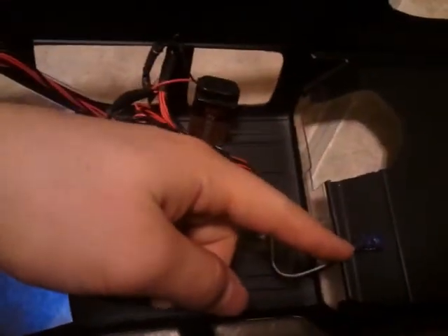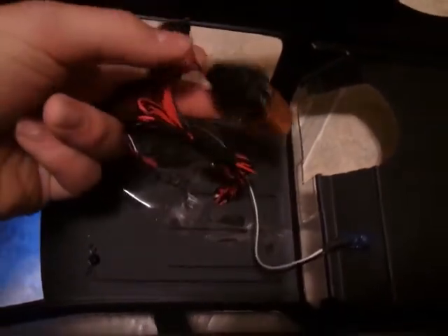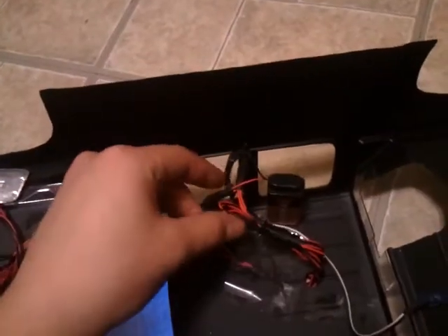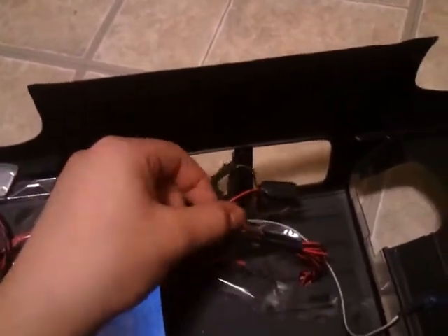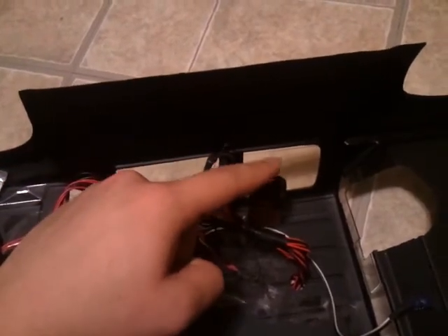Now this is the wiring that I did. As you can see, there's my switch. Here is my 9-volt battery that powers both the light bar and the headlights. What I had to do was splice a lot of the wires and relay all of them to the positive and neutral for this battery, which is very simple.